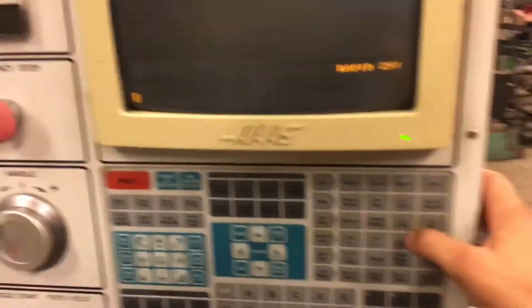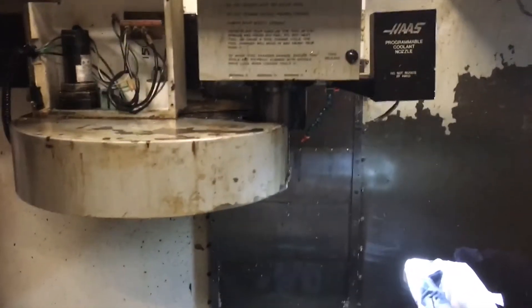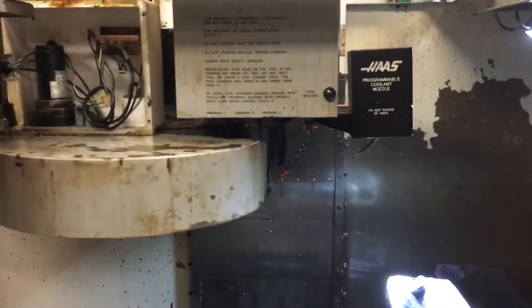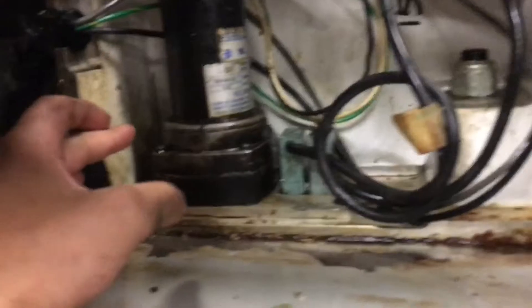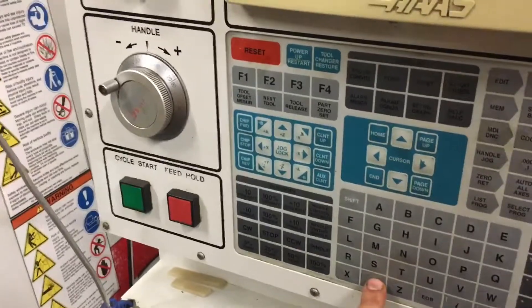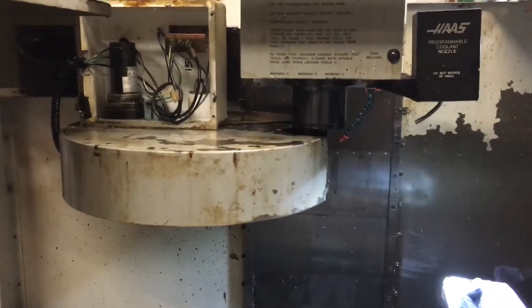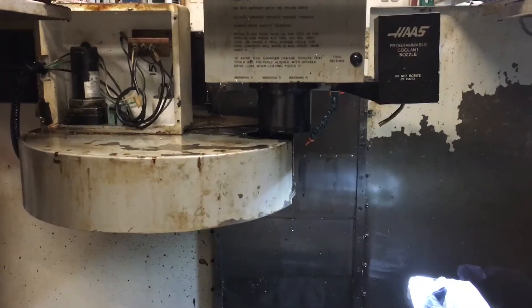So this is what it's doing — you go ATC Reverse. I've taken the carousel out, cleaned everything, that didn't do anything. I've switched the relays around on the back, I've taken this out and I can hear both these switches clicking. It doesn't seem like there's something back there missing, but reliably when you press ATC Reverse it'll do one tool change fine, do another one, and fault right there.